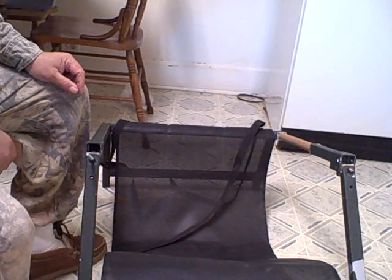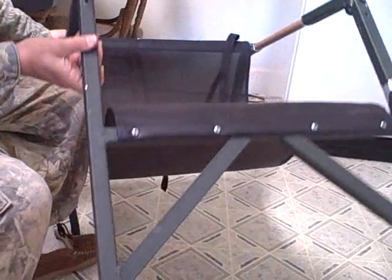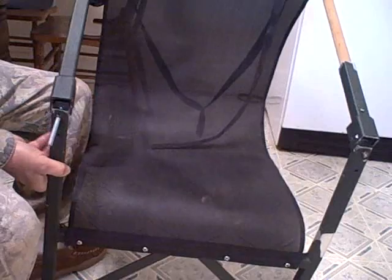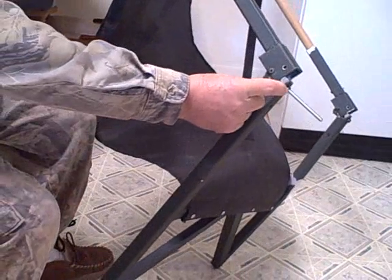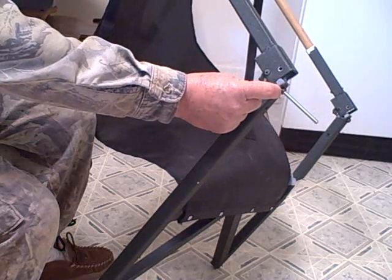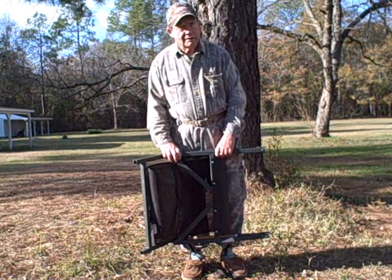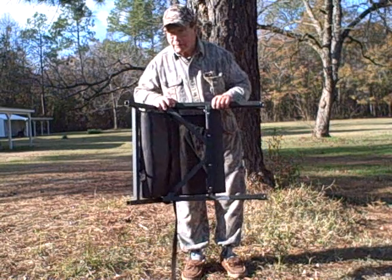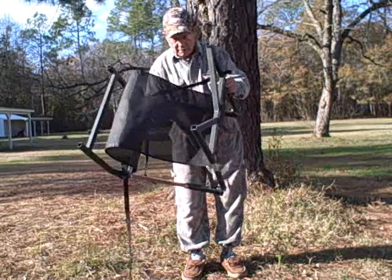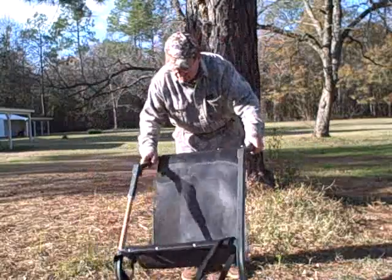I think most people would agree that we have something that looks more like a tree stand now — I have the limb on it, the limbs connected, and when I trim this bolt we'll actually be able to put it up against a tree and try. We did get it so that it will fold up, and now we'll see if we can get it unfolded and actually sit in it.